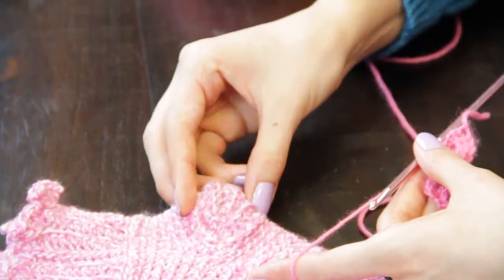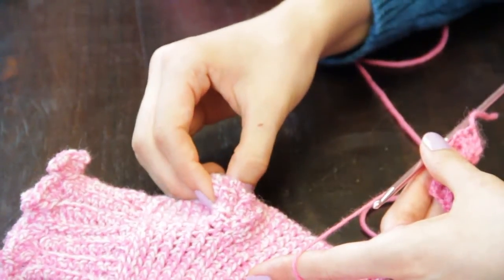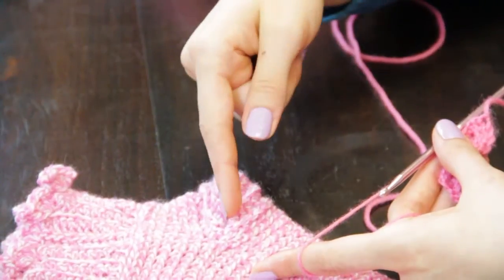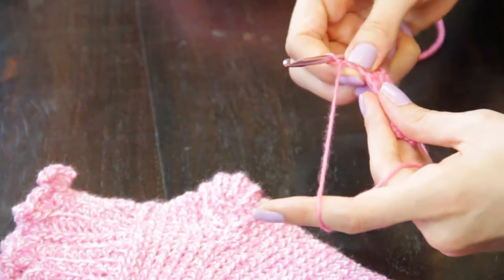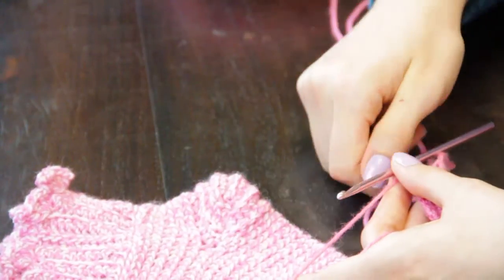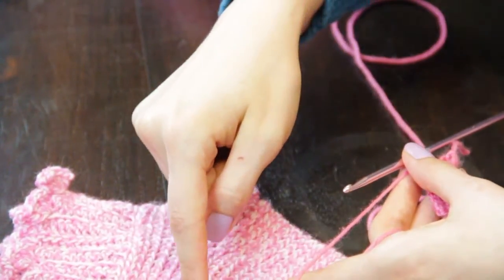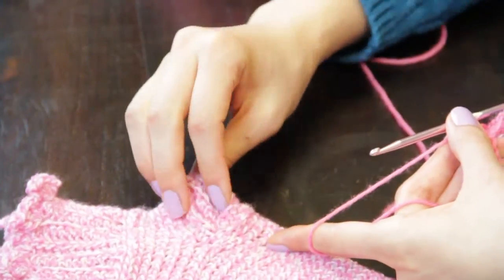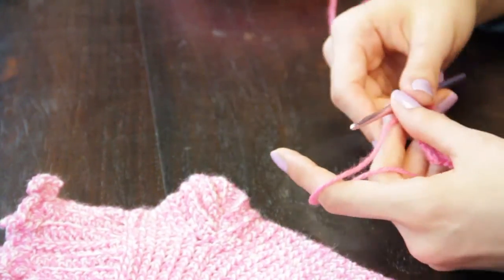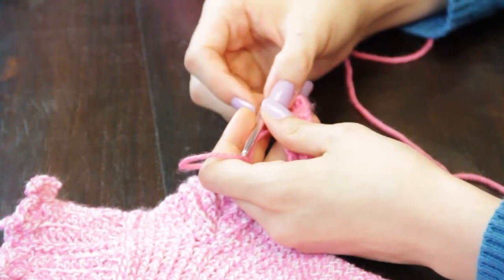Once you've completed that heel, you will fold your work inwards and rejoin the last row that you made to the last round that you made. Then you will begin working in the round again by picking up the heel stitches and working the rest of the foot.